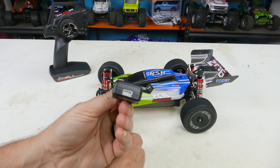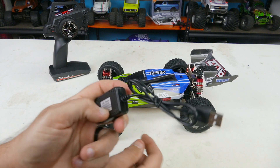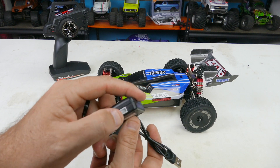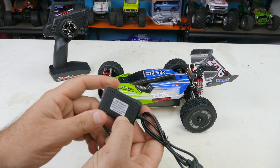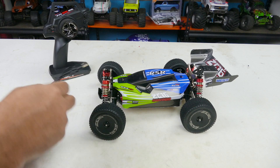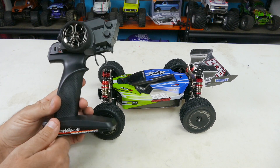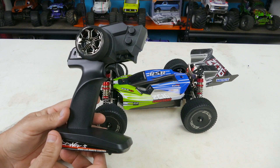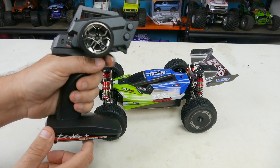It includes a charger for the LiPo battery that comes with the car. It's a 2S, so a 7.4-volt balanced lead charger — the balance lead of the battery plugs in here. Output is 2000 milliamp, so about a two-amp charger. It should charge in under an hour, maybe 45 minutes, depending on the milliamp hour of the battery.